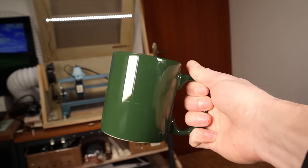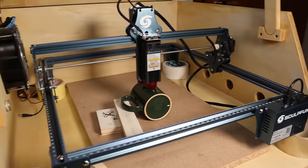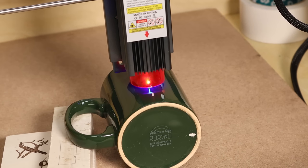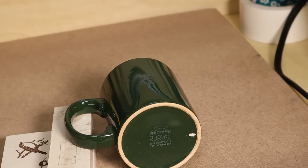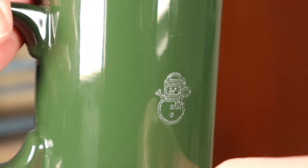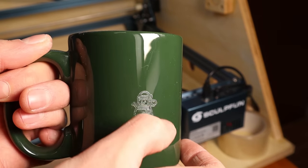Number 1: Engraving the ceramic teacup. Because the cup is tall, I have raised the machine with 4 rolls of duct tape. I will try to engrave this cute little snowman on the cup. The engraving is deep and it is very durable.